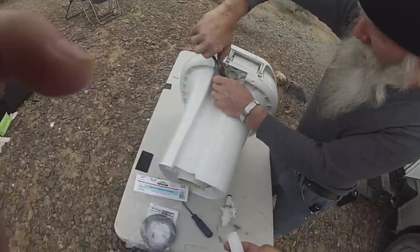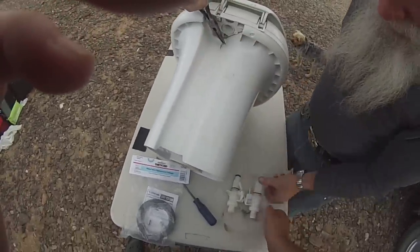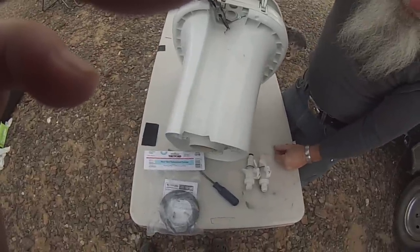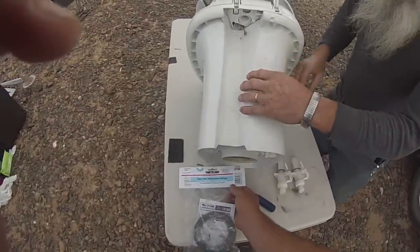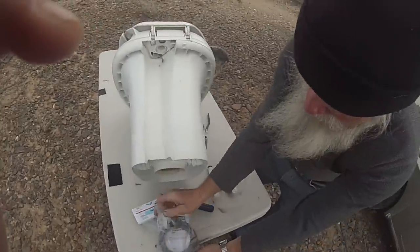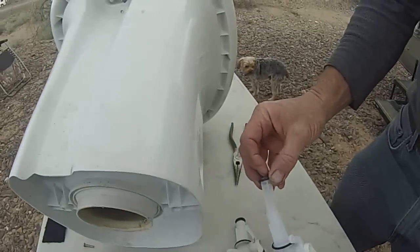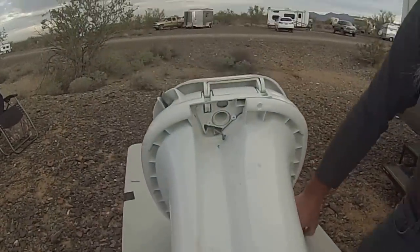I was able to buy a replacement in town — it looks different but it's the same thing — at a wholesale place. I believe it was named Gambler's RV in Quartzsite, Arizona. It was $30. And different pressures, if you don't run a regulator valve on the outside, you get a lot of pressure and these things are going to take a whole lot of pressure.